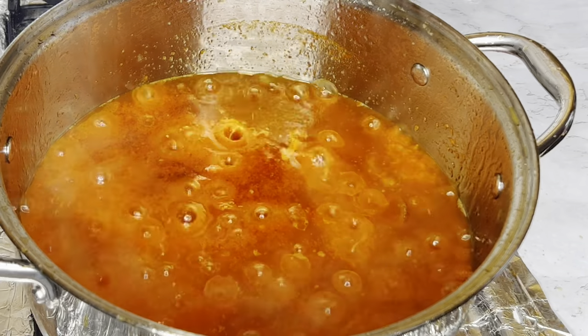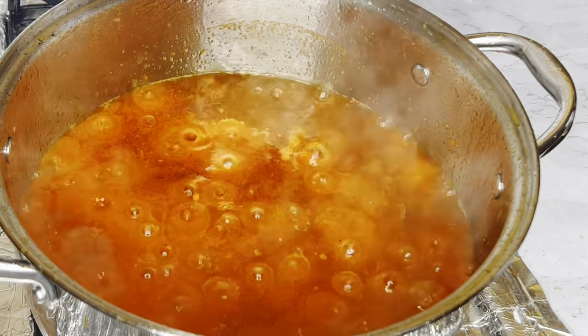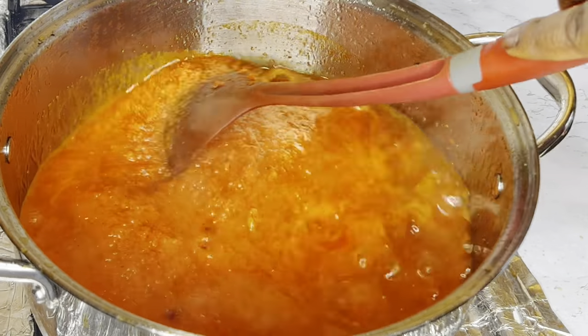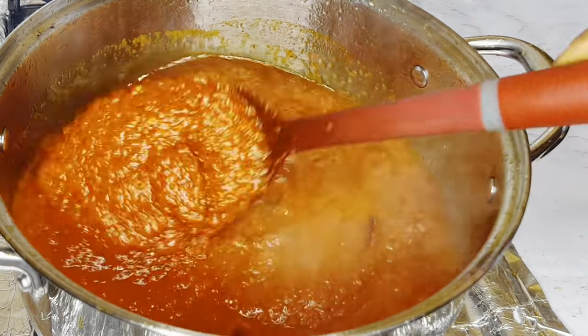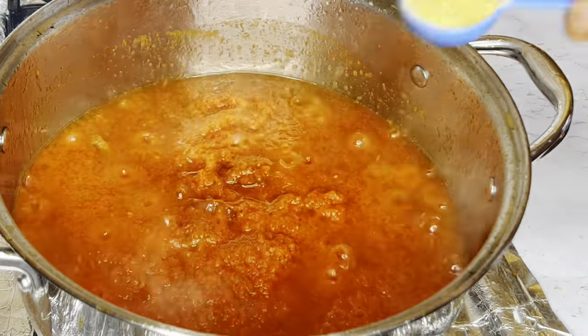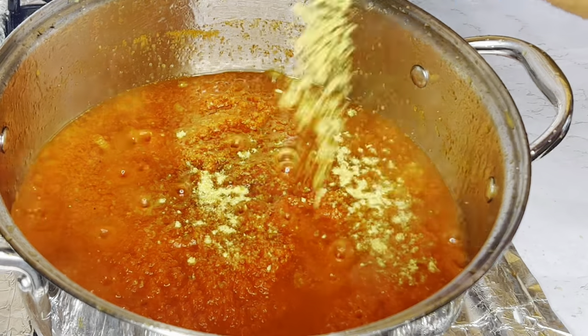This is what we have, guys. I'm going to give it another stir. Now it's time to season — I added my all-purpose seasoning powder.